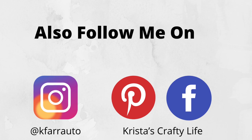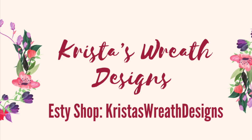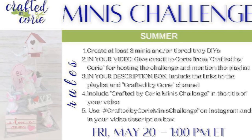You can also find me on Instagram and Pinterest. I also have a wreath shop called Krista's Wreath Designs — it's an Etsy shop and I will have that link down below. But today is all about Crafted by Kory — it's the minis challenge.